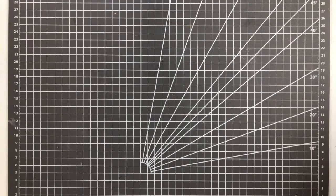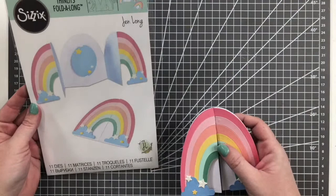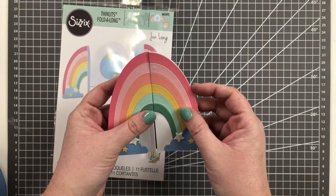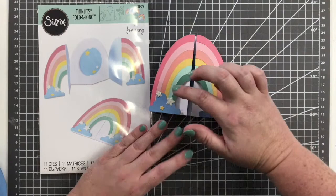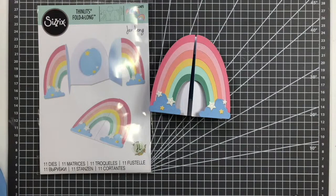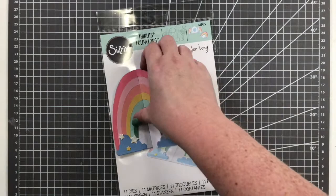The next one is the Card Rainbow Fold Along by Jen Long. After the last year, the rainbow has come to symbolize hope, and we wanted to celebrate the hope of a new year. Jen created this really cute rainbow fold-along card — I'm obsessed with rainbows and she knows that. What I love about it is that each of the rainbow strands is its own separate die, so you can choose whatever color scheme you want — metallics, monochromatics, a traditional rainbow. We'll probably have a tutorial and there are instructions on the packaging as well.